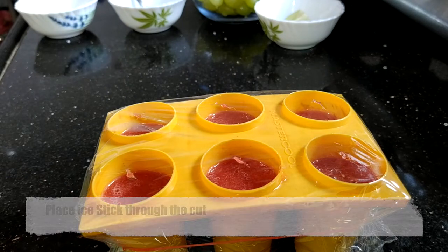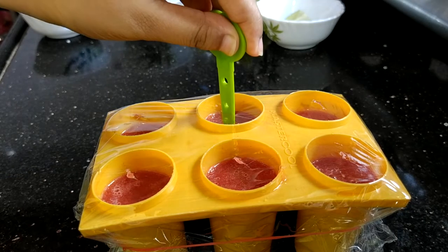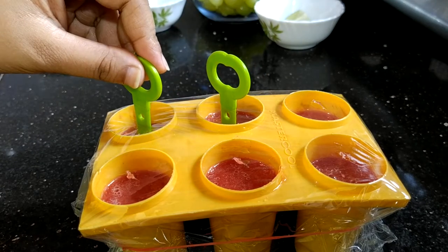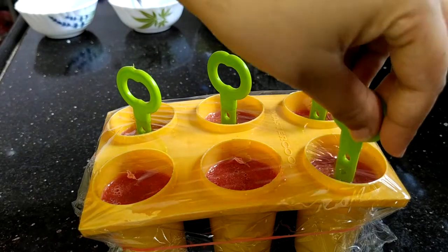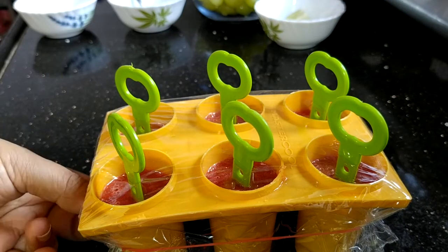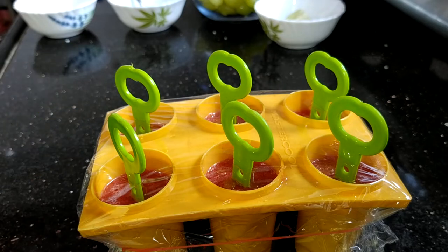Now take a knife and make a small cut in the middle of the plastic. If you have an ice stick, place the ice stick through the cut. I already have a stick, so I'm placing it in. The reason I used plastic was because I wanted the stick to be stable and in the center.